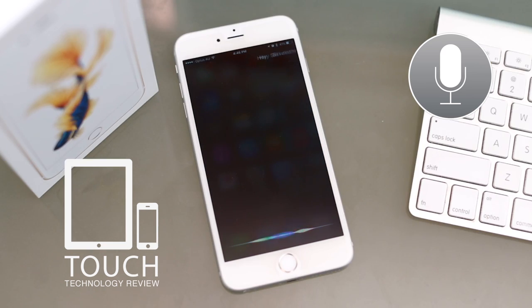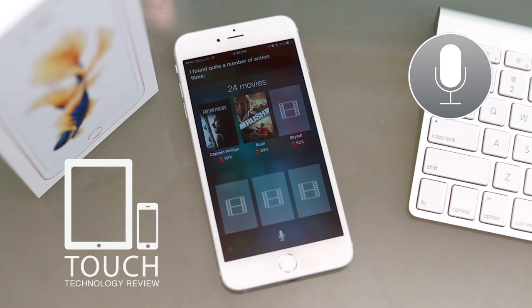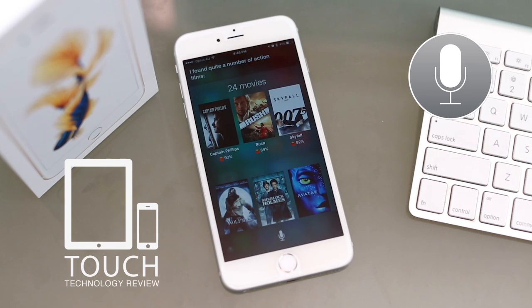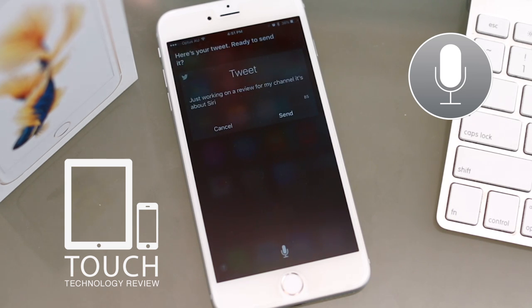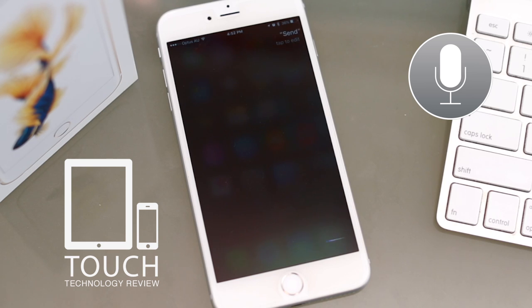What are some action movies out? [Siri]: I found quite a number of action films. Hey Siri, tweet this. [Siri]: What would you like to say? [User]: Just working on a review for my channel — it's about Siri. [Siri]: Ready to send it? [User]: Send. [Siri]: Okay, I sent your tweet.